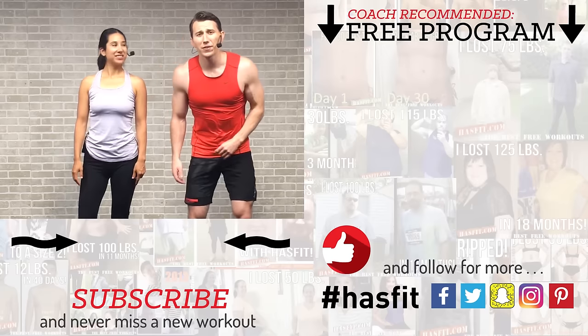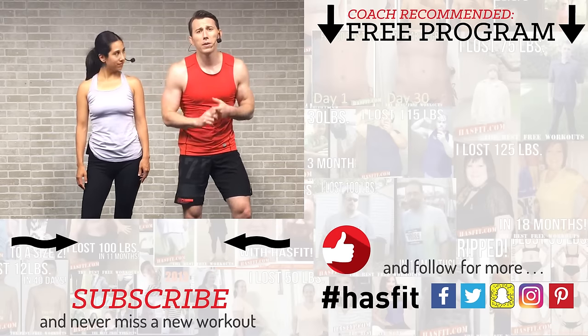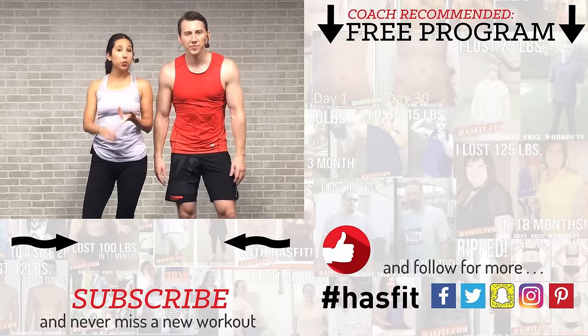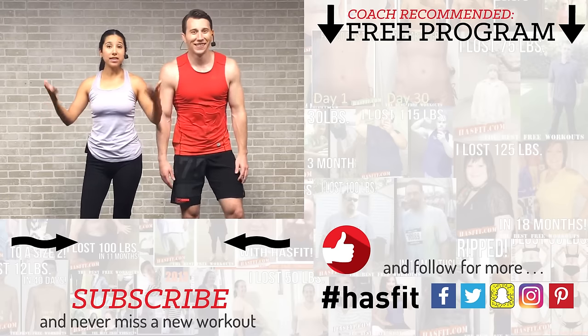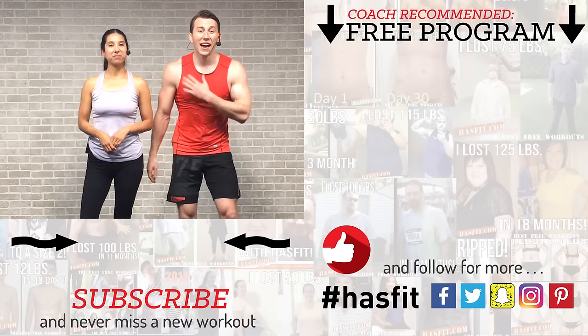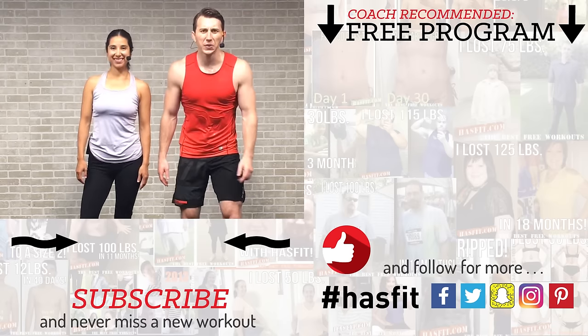Thank you so much for working out with us today. If you enjoyed today's workout and you're starting to see some results, please go check out our Patreon page to find out how you can support our mission of keeping these great workouts free. If you enjoyed today's routine, give this video a big thumbs up and subscribe to our YouTube channel so you never miss a new workout from HasFit. Check out HasFit.com for hundreds of free workouts, free meal plans, and free complete fitness programs. Find us on Facebook, Instagram, Snapchat, or Twitter — we want to connect with you. Thank you for the privilege of working out with you today. I'm Coach Kozak and I'm Claudia, and we will see you at your next workout.